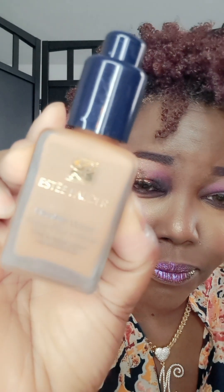So I laid those bases down first and then I applied the shadows on top. For the foundation, I used Estee Lauder's Double Wear. And for highlight under the eye, I used this concealer by Huda Beauty.